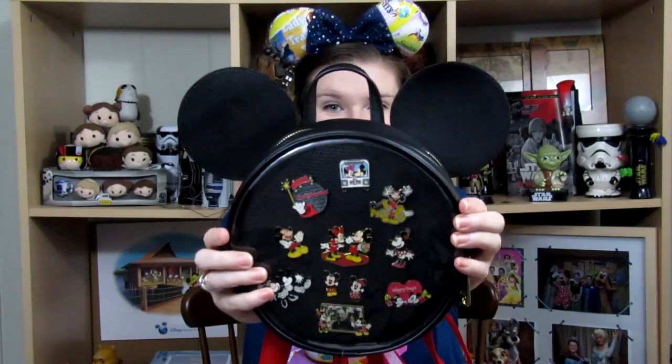I love Disney Loungefly. I love Disney pin bags. I love this pin bag. How about you? Hi friends! Welcome back to our channel if you've seen our videos before. And if you are new, my name is Hope. And today I have a special bag review for you guys.